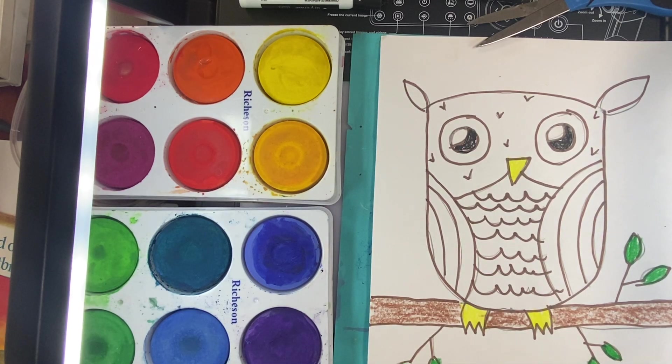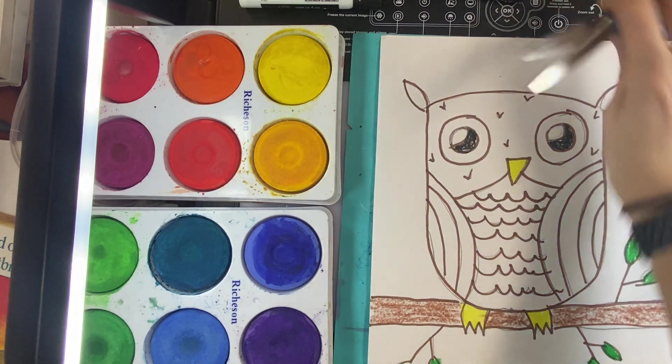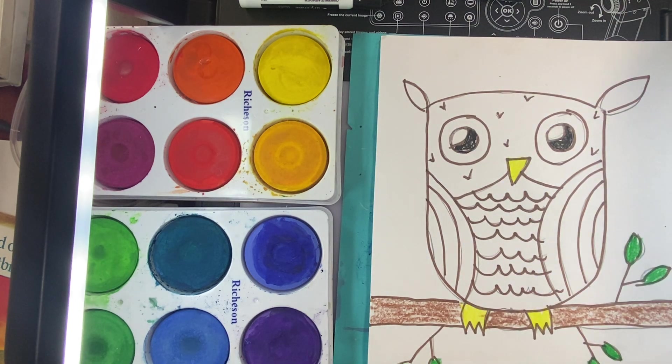Alright friends, today we are going to be working on our painting skills and we are going to finish our owl drawing with some paint.